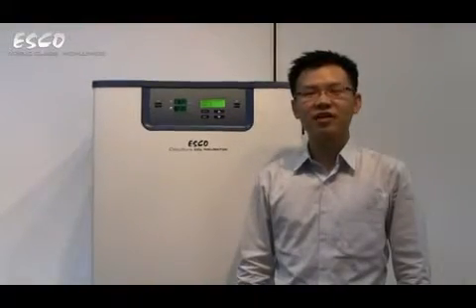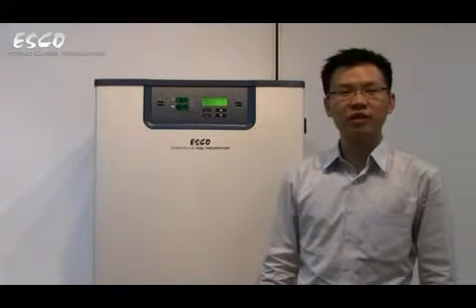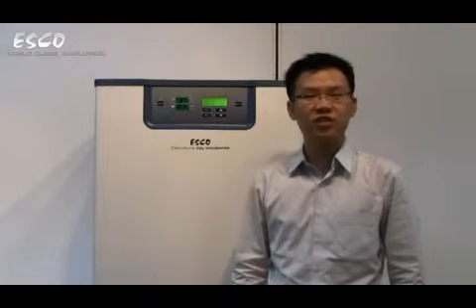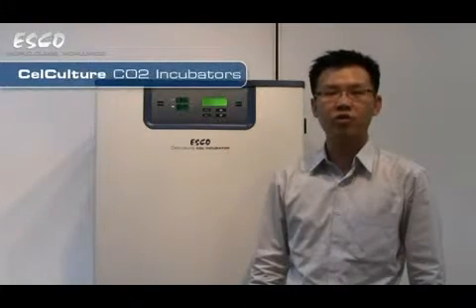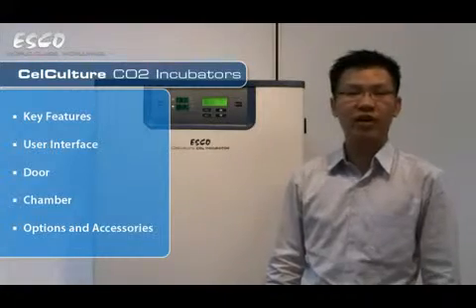Welcome to today's presentation on the ESCO CellCulture CO2 incubator. My name is XQ Lin, Vice President of ESCO. Thank you very much for your time. In today's presentation, we will talk about some of the key features of the CellCulture CO2 incubator. We'll be doing a walkthrough on the user interface, take a look at the chamber, and wrap up with information on the options and accessories that we offer with this product.